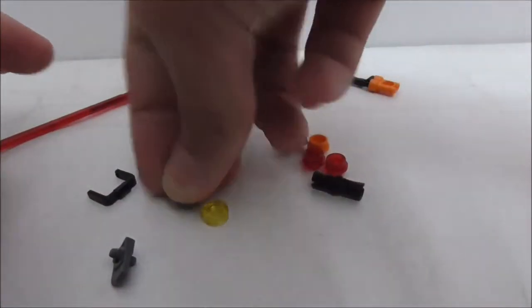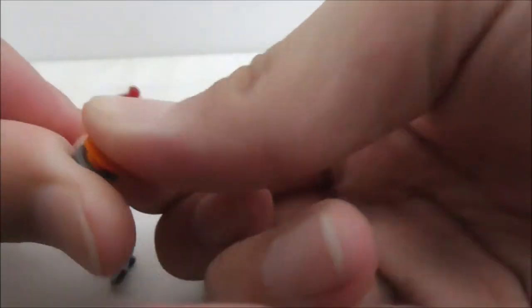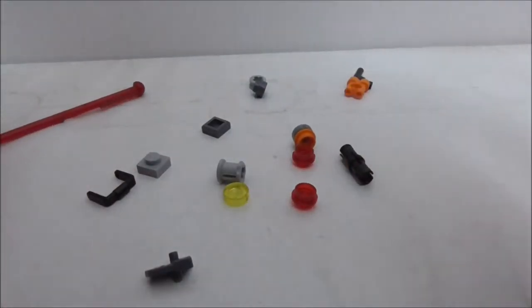The printed tile is a thermal detonator — you can make a thermal detonator like this. I guess I made it wrong; it's supposed to be like this. But aside from that, that's really it for all the extra pieces.